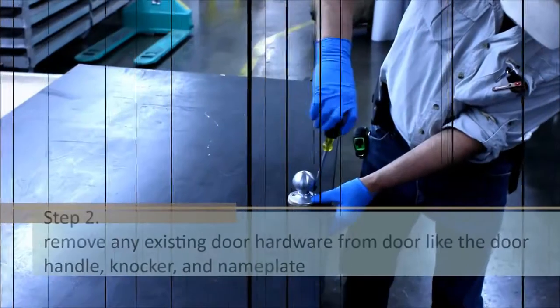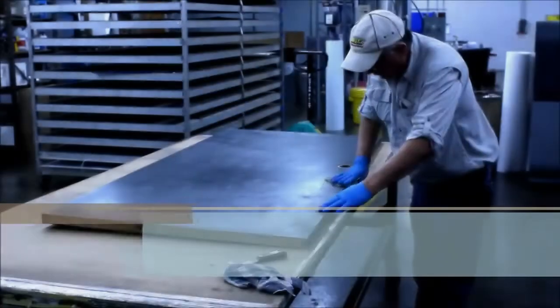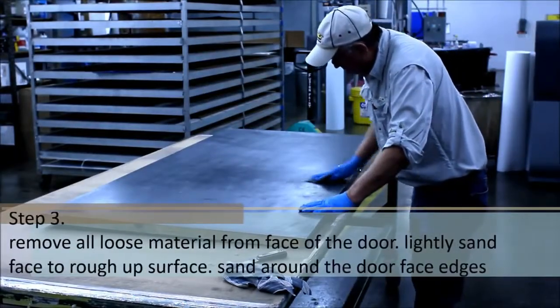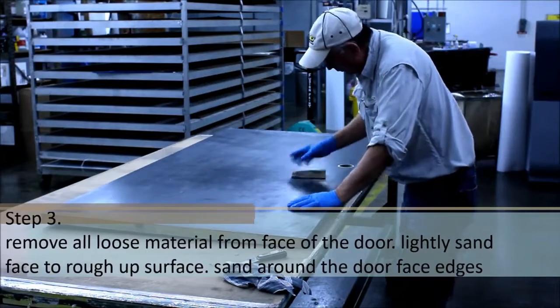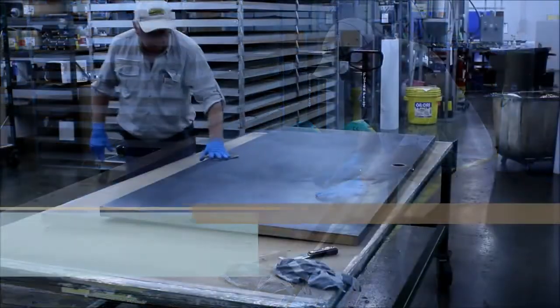Be sure to remove any existing door hardware from the door, like handle, knocker, and nameplate. Next, remove all loose material from the face of the door. Lightly sand the face of the door, or the existing old doorskin, to rough up the surface.